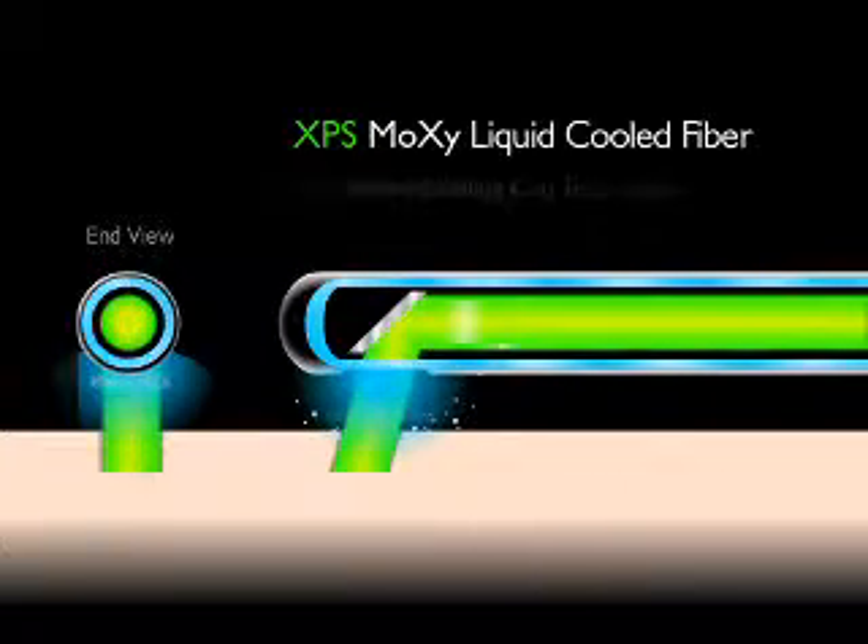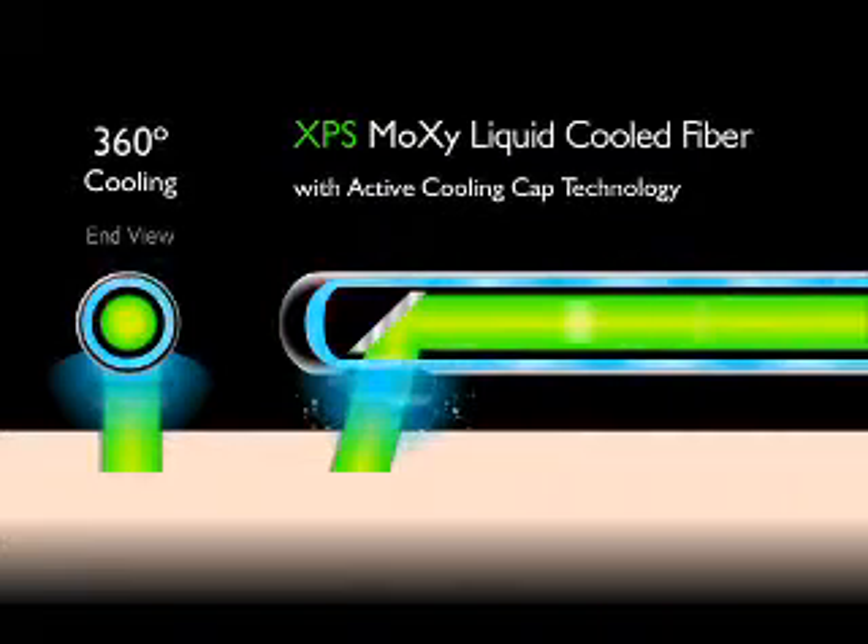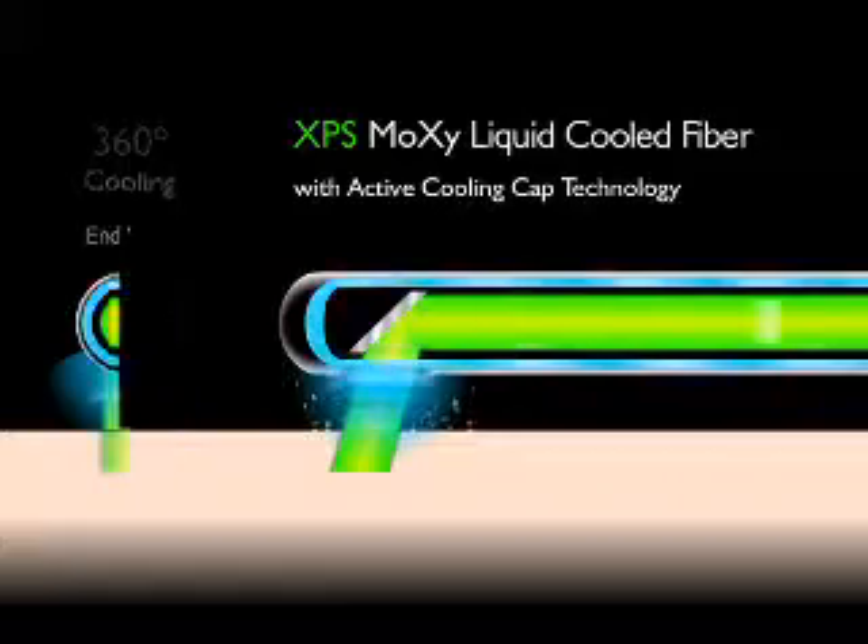Saline flows over and around the fiber, between the fiber and a stainless steel cap. At the tip of the fiber, saline flows out a window in the metal cap, through which the laser beam also exits.